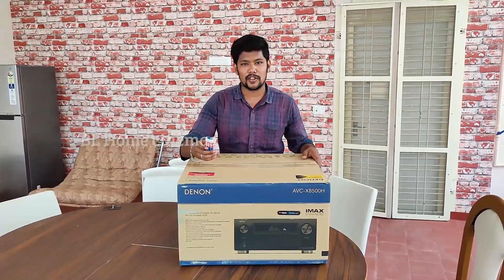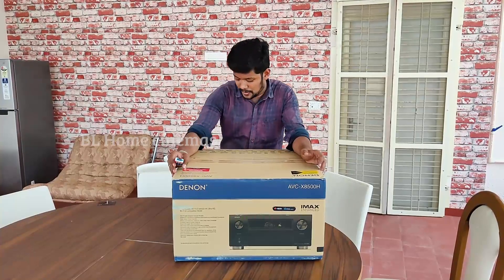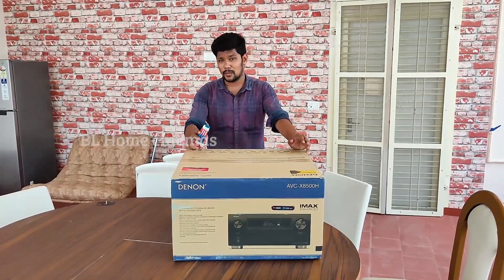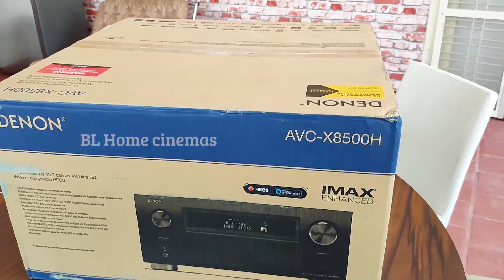Hi friends, welcome to Real Home Cinemas. Now we are looking at the Denon AVC-8500 — the flagship AVC-8500.